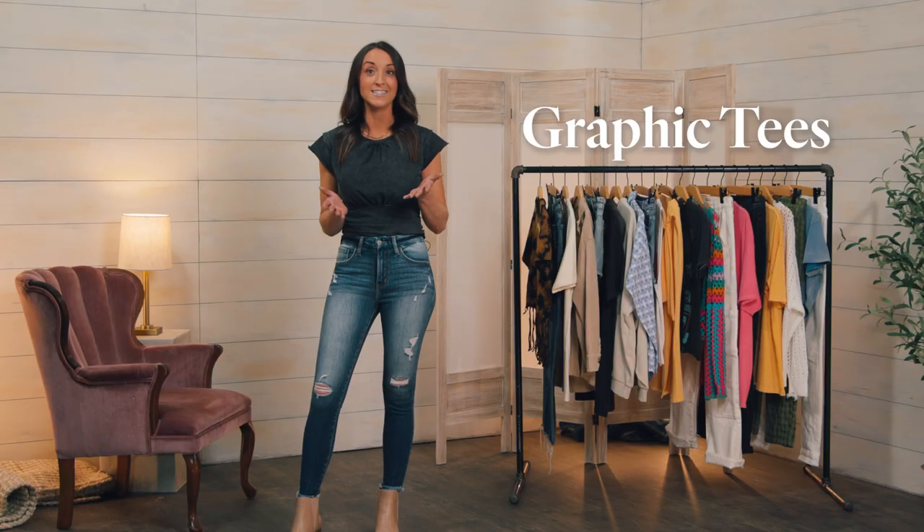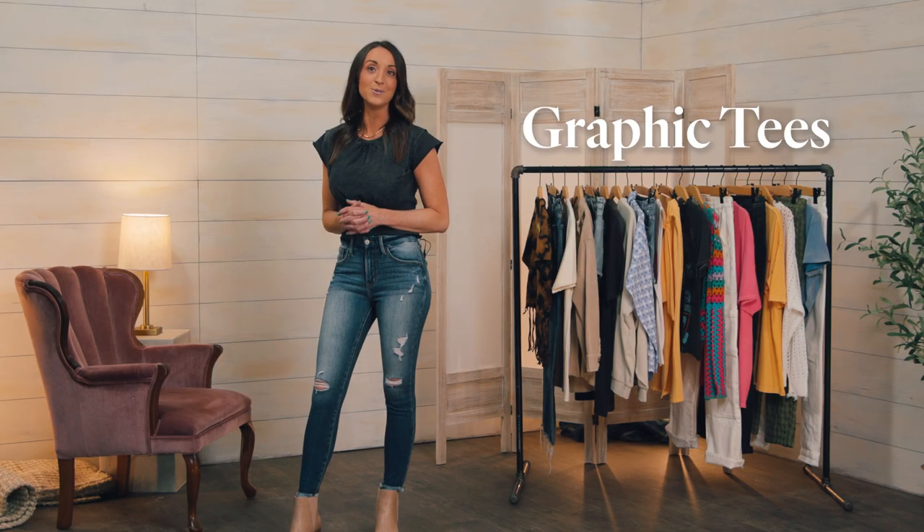Today on Behind the Scenes, we're talking graphic tees, and we're rethinking ways to wear your new closet staple.